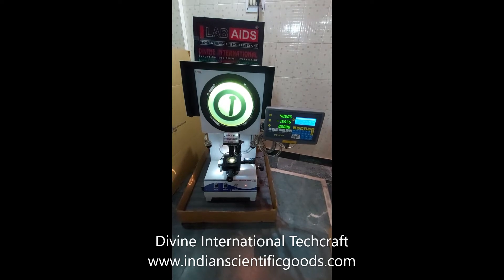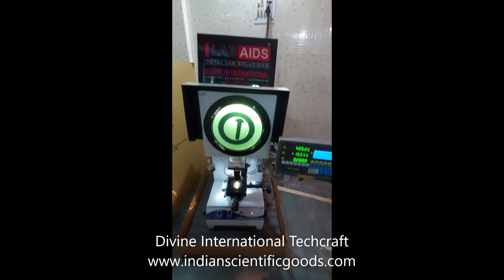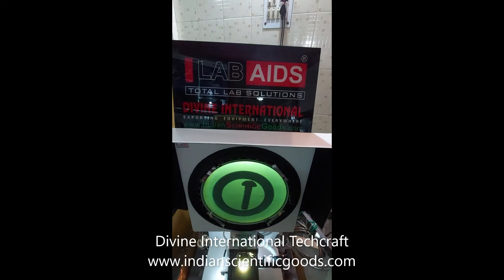Hello, this is a digital profile projector or a shadow graph manufactured by Divine International TechCraft, New Delhi, India.